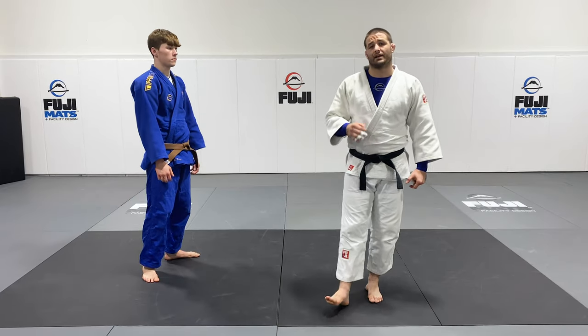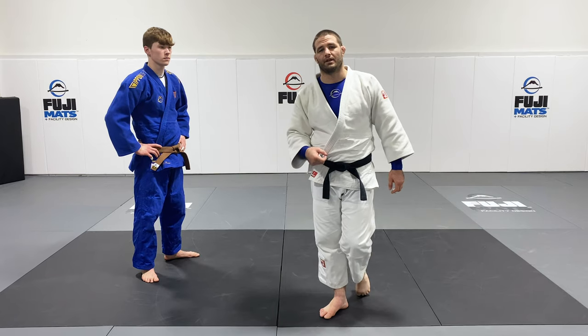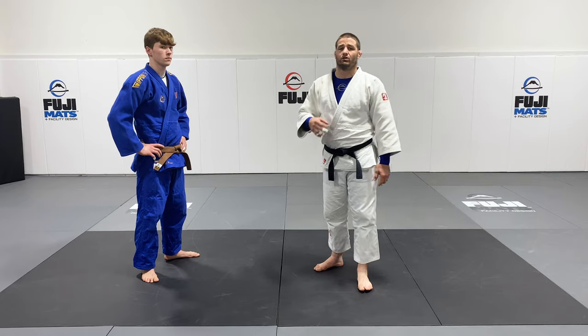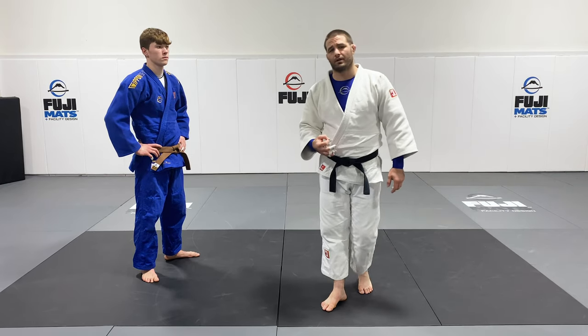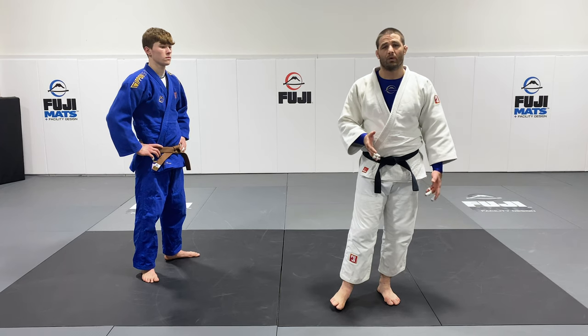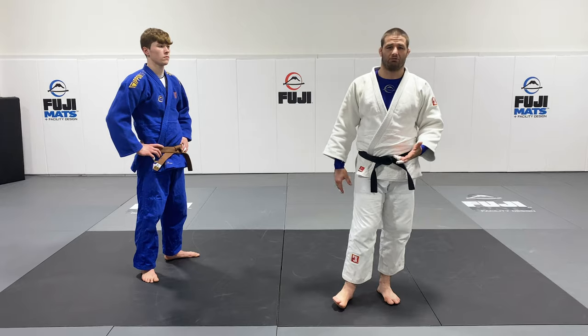Here's a great way to not score, but to off-balance your opponent and disrupt the patterns that are created when you're actually training or competing. It looks like a kouichi, but that's not really what it is. All we're really doing is looking to move our partner's legs just a few inches and snap him in a direction to cause them to stumble and react.